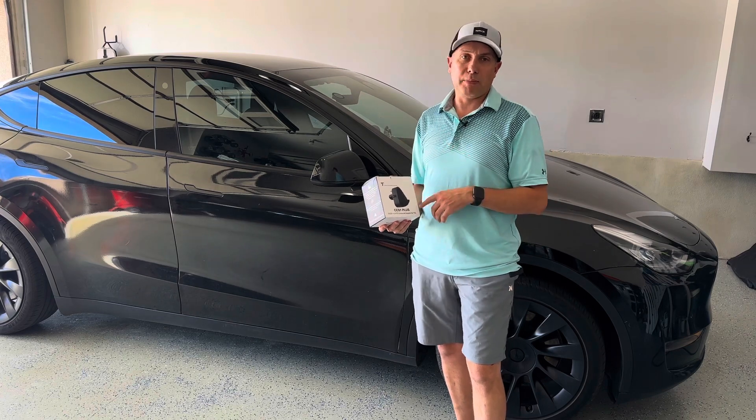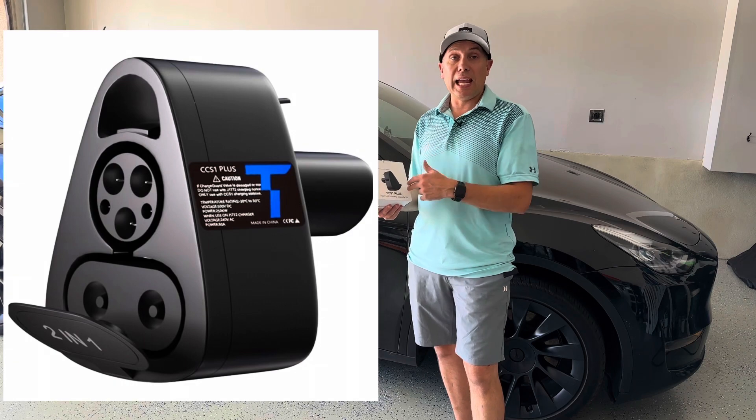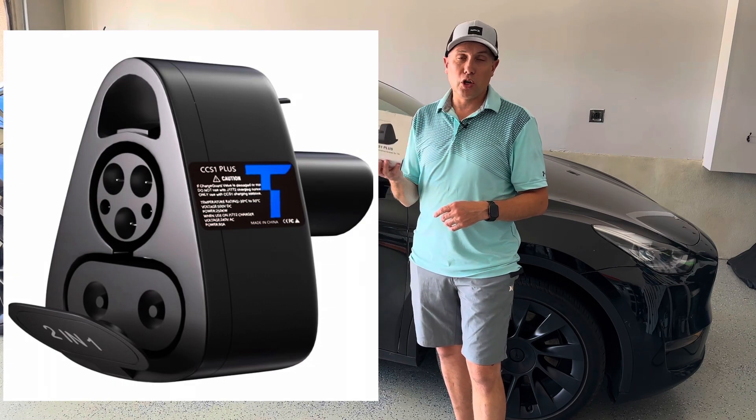I want to talk about Tesla charging adapters because I got a cool one here from LaTuff. This is the CCS and J1772 Combo charging adapter.